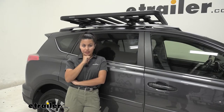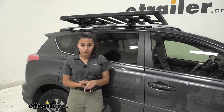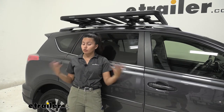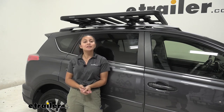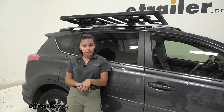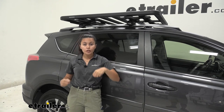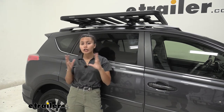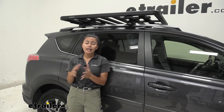My personal thoughts about the crossbar clamps is that they're really helpful if you already have a roof rack system on your vehicle and you just want to add the platform rack. That way you can take the platform rack on and off while still having your crossbars ready to use as a roof rack. It's nice to know you have crossbar clamps available so you don't have to invest in even more parts than you need to.